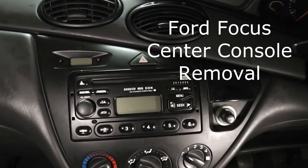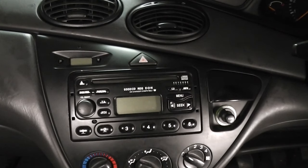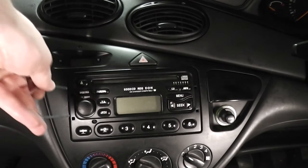Today we're going to remove the heater control panel on a Ford Focus. The first thing you need to do is disconnect the battery. Once this is done we now need to remove the car radio.